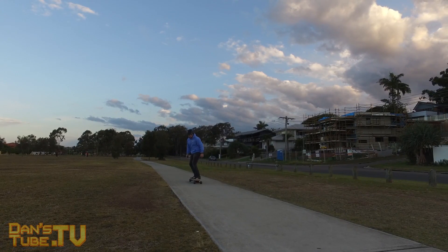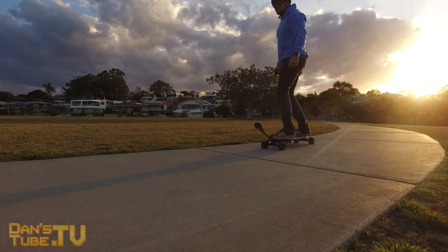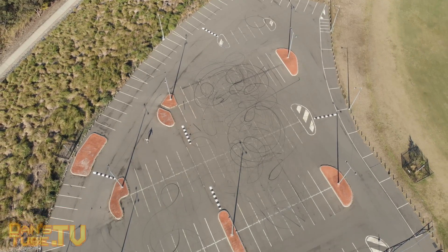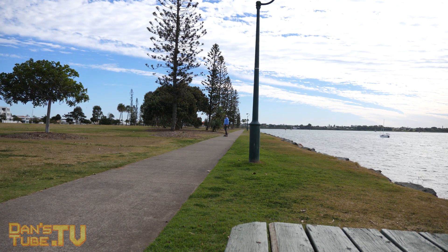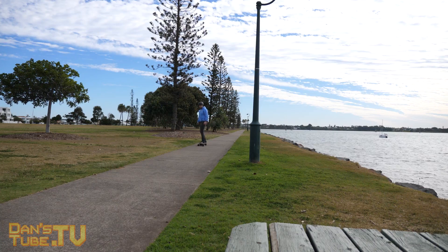I love the fact that they've included a handle on the board itself — it's actually embedded into the grip tape, so you can literally just pick it up and carry it wherever you want. The board weighs 7.6 kilograms so you do need to be mindful of that. It's quite heavy and you don't really want to be walking with it too much, but the handle makes it a lot more comfortable to carry.